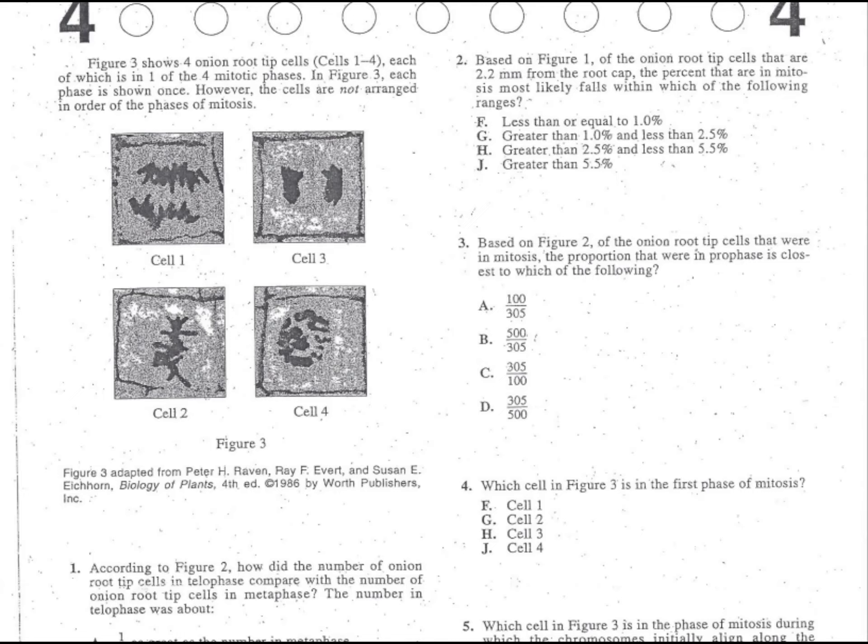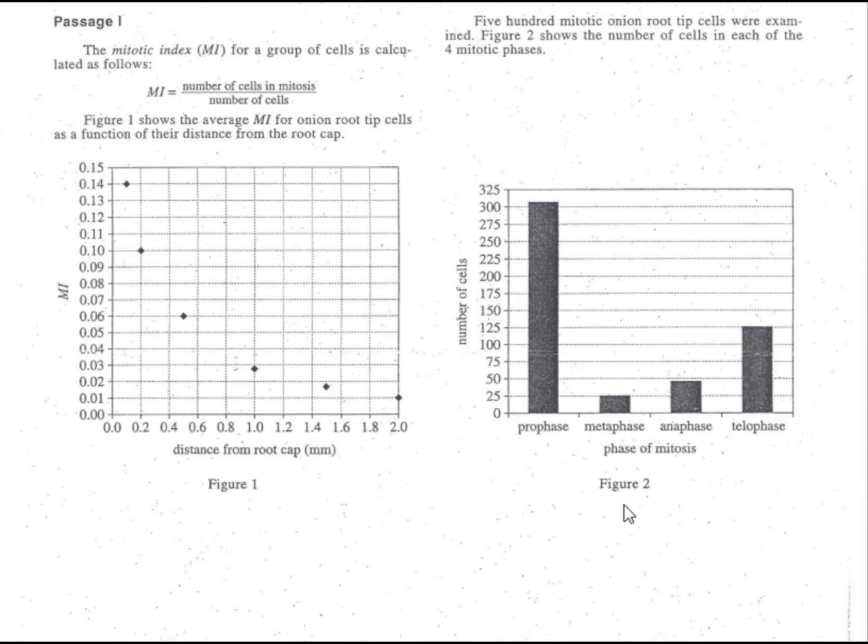What we do is simply go up to figure two. Your right hand should be on figure two. When we come over and take a look at figure two, we want to find prophase. Simply go over to the prophase column number one and go up — it looks like it's 305. So that's how many are in prophase, but that's just a portion of what you have in figure two.